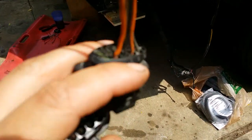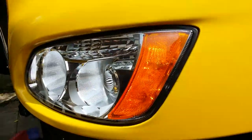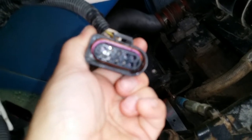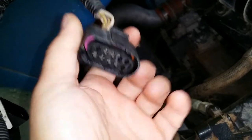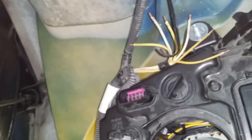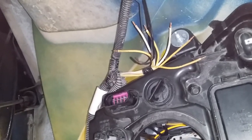This harness is actually off a 2013 Kenworth. What happened is this harness is good, as you can see — it plugs in right in there. But on the other side, there is no pigtail. It was broken off, so now I gotta make one.